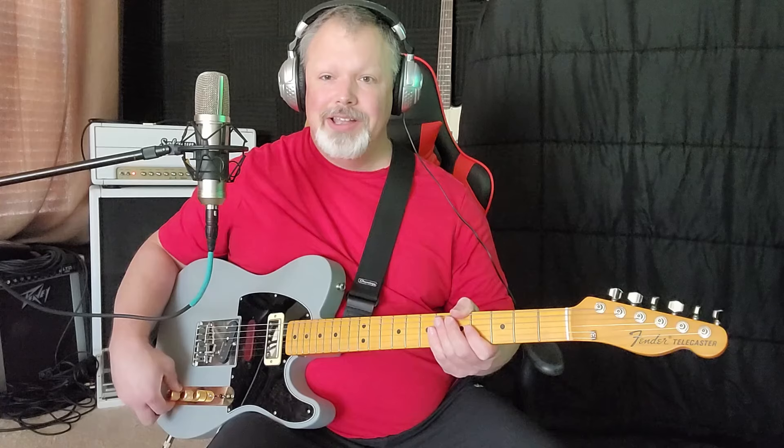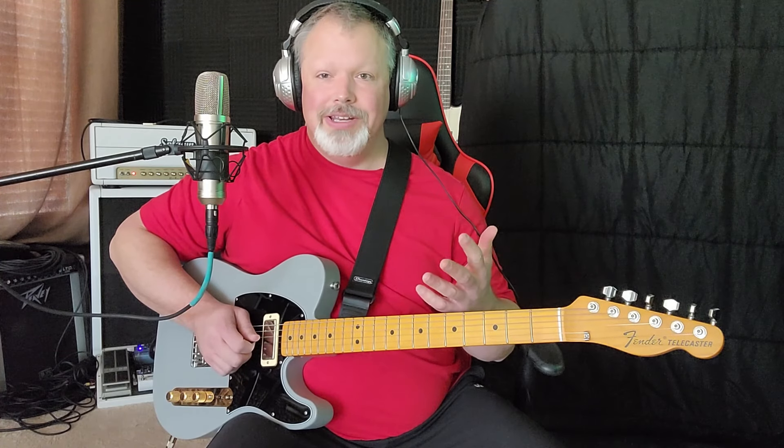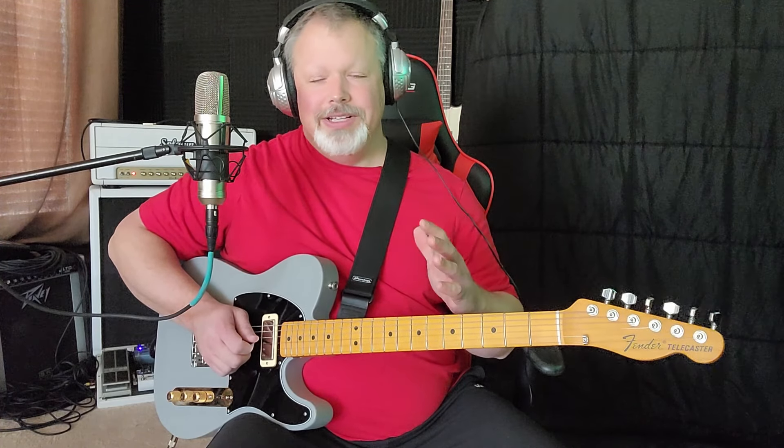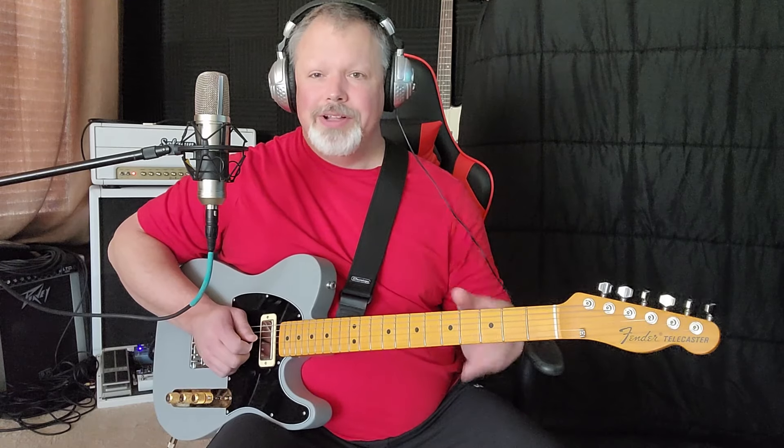I'm using my neck pickup right now because it's a jazz lick. If you do it in a swingy way, then it's jazz. I got it off the George Benson instructional DVD — one of the few licks I was able to get out of that; it's really tough to follow. You just put kind of a swing tempo — swing eights — behind it, and it's jazz. It can also be western swing, but I won't get into that today.